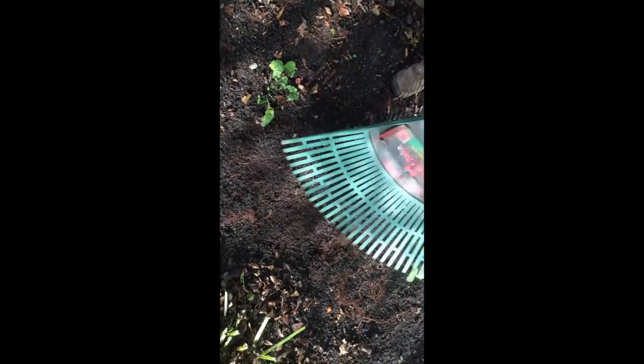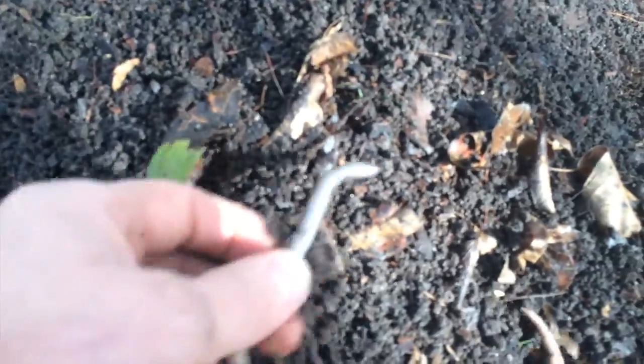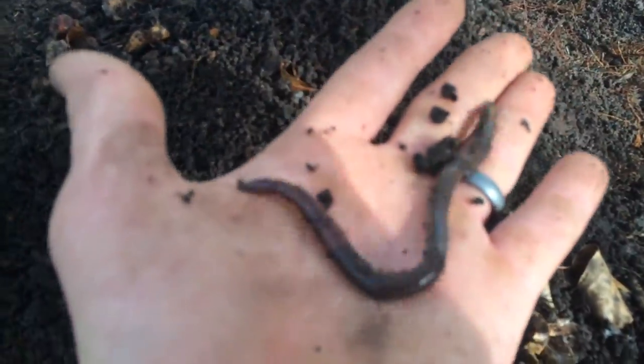Straight up worm poop. It has this real weird look to it — like round, full of worms. They're like little snakes. They're so lively.